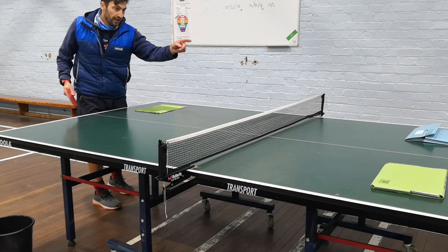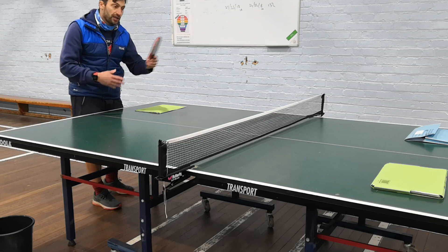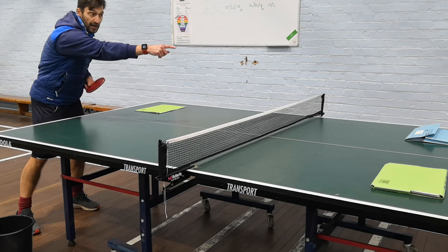So: a forehand drill right to left, a backhand drill left to right. If you've got any left or right handed players on at the same time, you just adapt it to suit. Me being a left hander, I would play my backhand from this side and my partner if right-handed would do forehand.